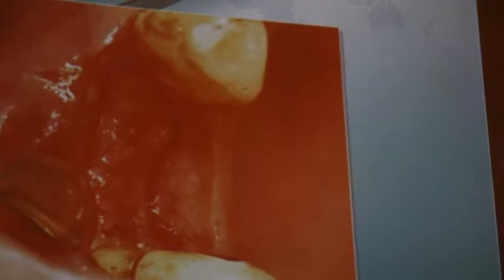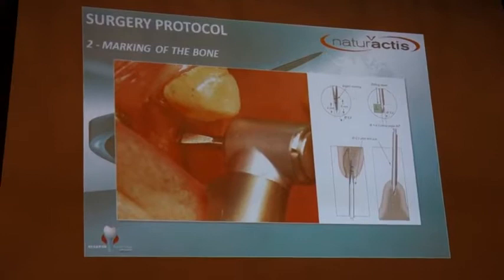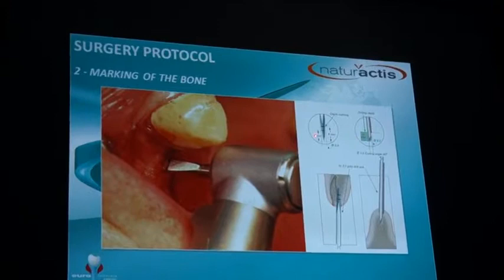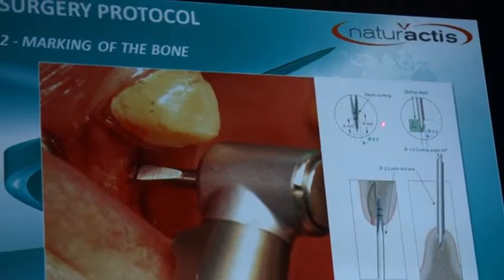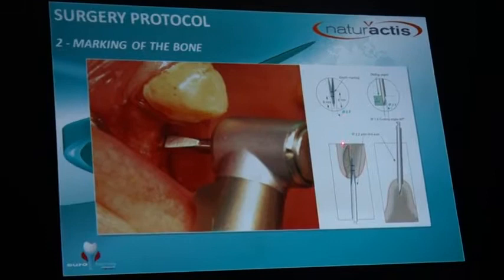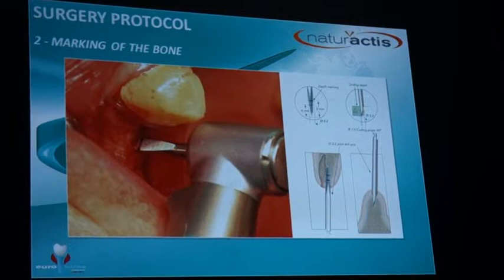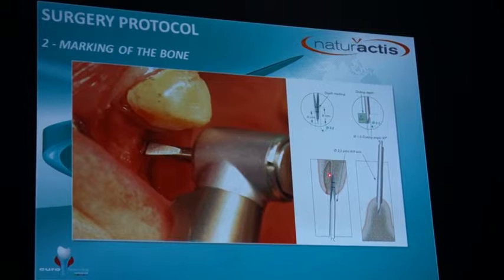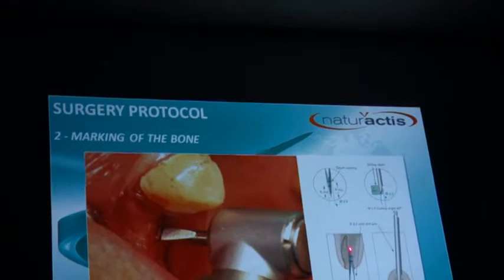In a real situation, you first make the incision of the gingiva, then mark the bone with step 1 — the point drill. There are two point drills: the regular one with a 5mm point just to mark the bone, and a very sharp drill specifically for post-extraction sites. If placing an implant after a tooth was extracted, always drill toward the palatal side to ensure you have bone there.